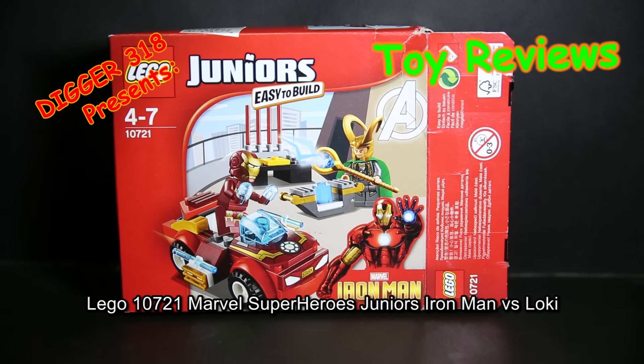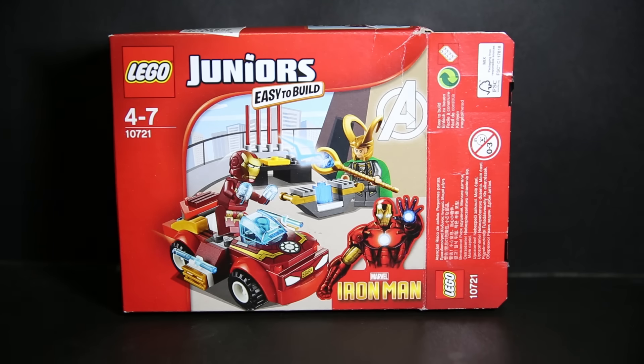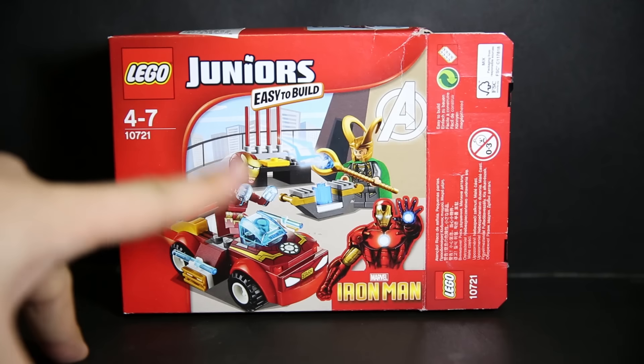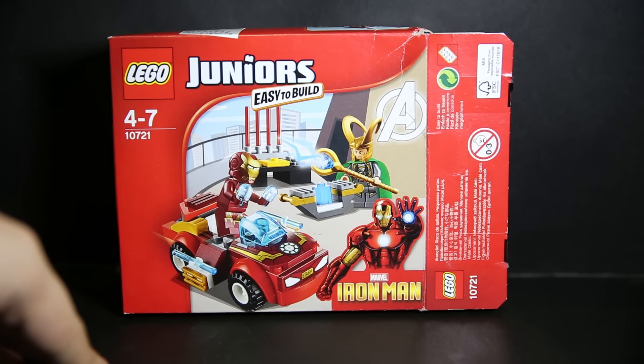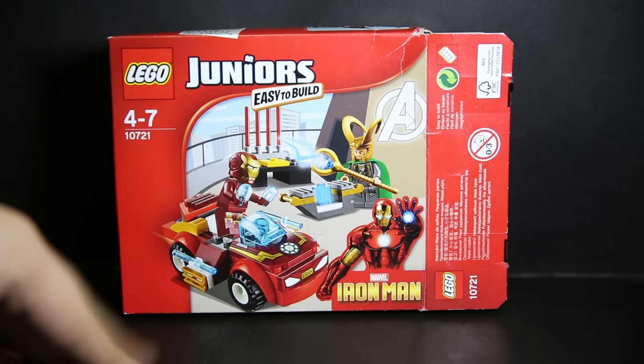Hello and welcome to LEGO Set 10721 Marvel Super Heroes Easy to Build Juniors. Iron Man vs Loki — arguably the two most popular characters, the most popular hero and the most popular villain from the Cinematic Universe. They're both in this pack. You have a sort of Stark Tower thing, the Tesseract, an Iron Man car, and these two figures.